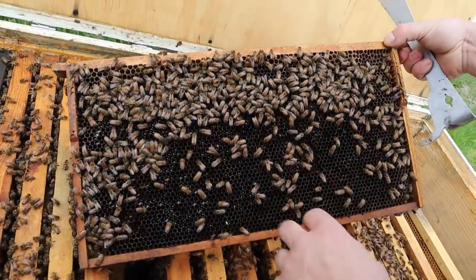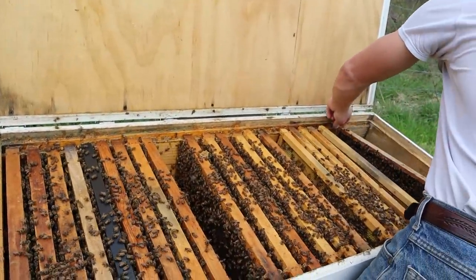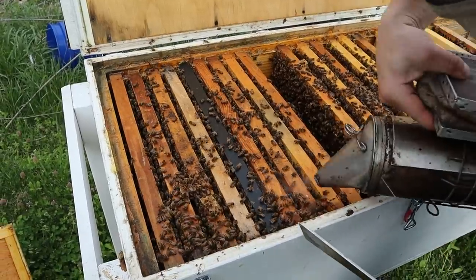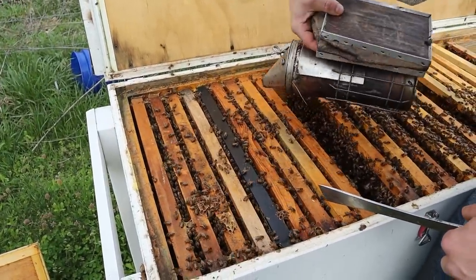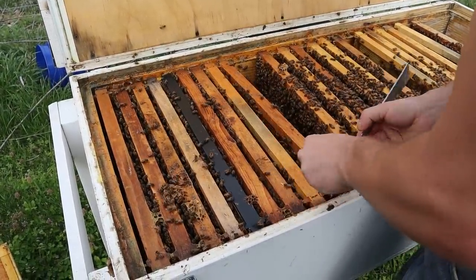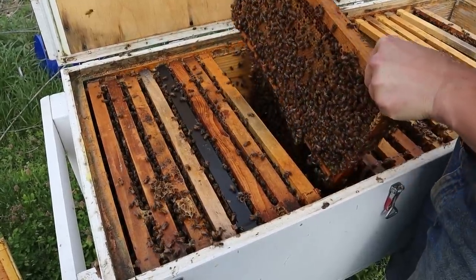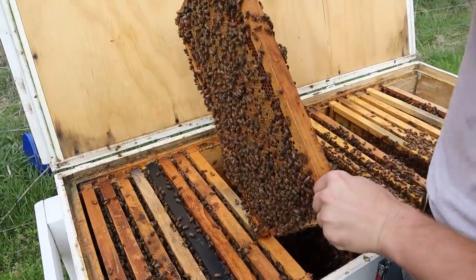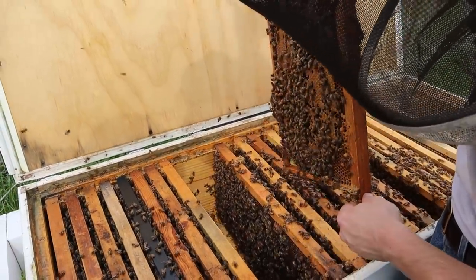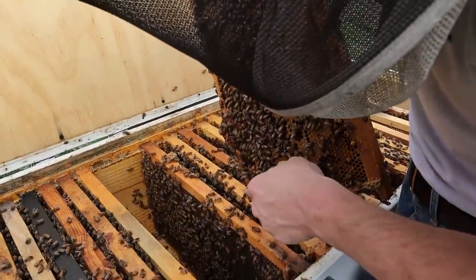We're just seeing nectar in there — wow, that's awesome. I'm going to take this and stick it to the side. There's no brood, so there's no worries about chilling it. We are going to give a little bit more smoke — it is so windy. But pulling that frame of brood and giving them that extra room to put some of that nectar is important. There was some nectar that came out of there — they're bringing in nectar today. If it's shaking out like that, that is excellent.